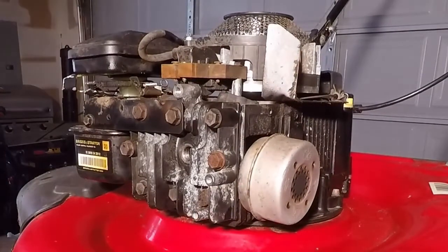Now that everything's finger tight, we can torque everything down through the sequence I showed earlier. On this engine, the torque spec is 140 inch-pounds for these bolts. What I'm going to do is go through that sequence once at half that value, and then do it again at the final value.